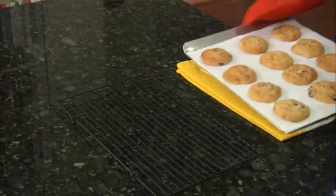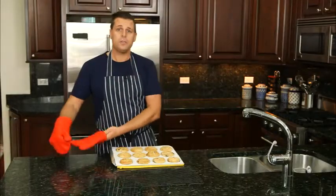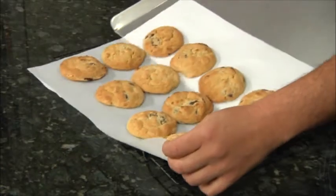When the cookies come out of the oven, let them cool for a few minutes before sliding the entire sheet onto the cooling rack. Let the cookies cool completely and then you can store them for up to one week.